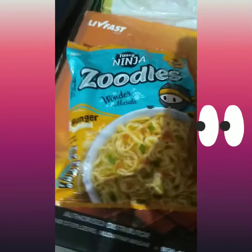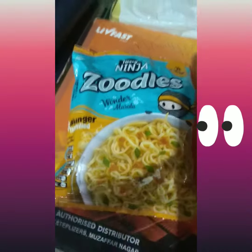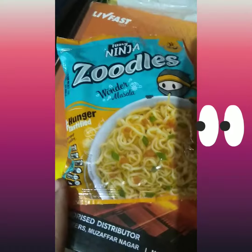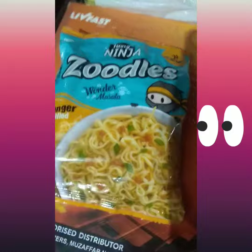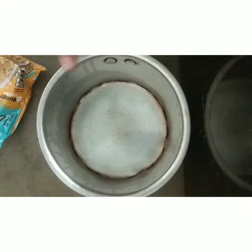Hey guys, today I'm going to eat a Zoodles packet. So basically what happened was that I was shopping and I got this Zoodles packet. I thought that no one has made it before, so let's try it.